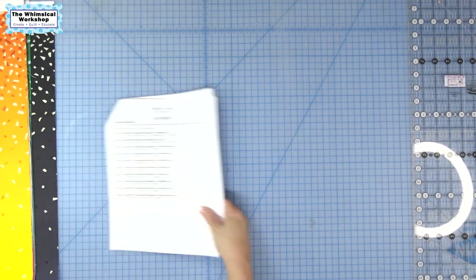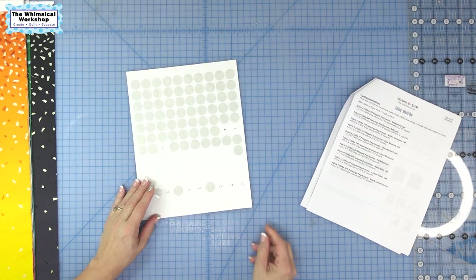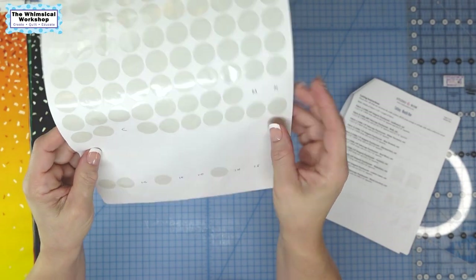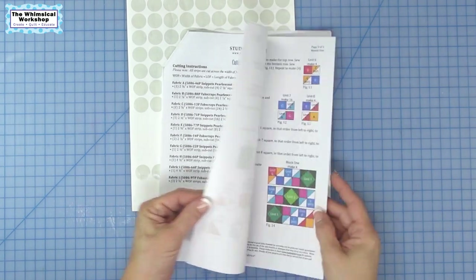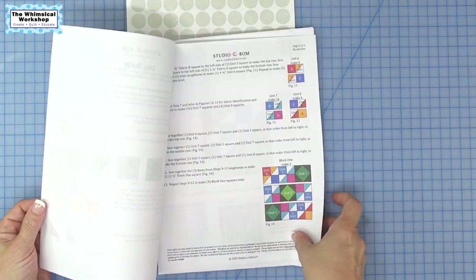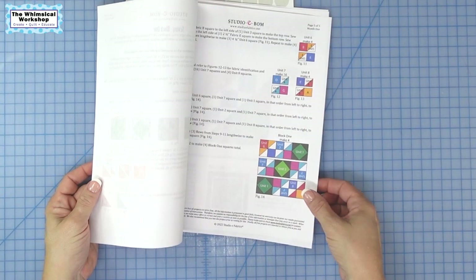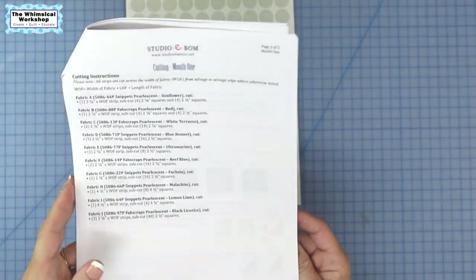We're going to go ahead and get started with cutting. A tip I really like: I use little circle stickers and I put the fabric letter on each piece as I cut it. That way when I go to sew, I remember what's fabric A, B, C, D, and E. In this project the illustrations are all in color, so it's not quite as vital, but if you're using your own fabric you definitely want to label so you can remember what you substituted for A, B, C, or D.